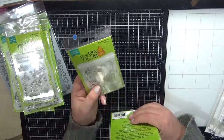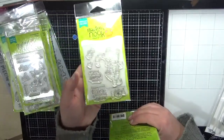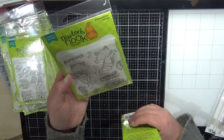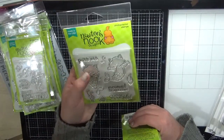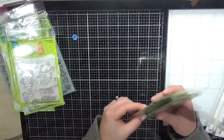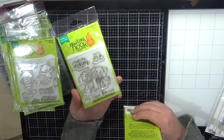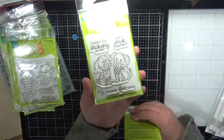Next is Candy Cane — I've had this on order for a little while. He's all ready for this year's Christmas cards. Next is Purrmaid — it's a little kitty with a mermaid tail, gorgeous. You get a boy and a girl version. Next is Puppy Pals — I thought this would be really sweet for a Valentine's or anniversary card.